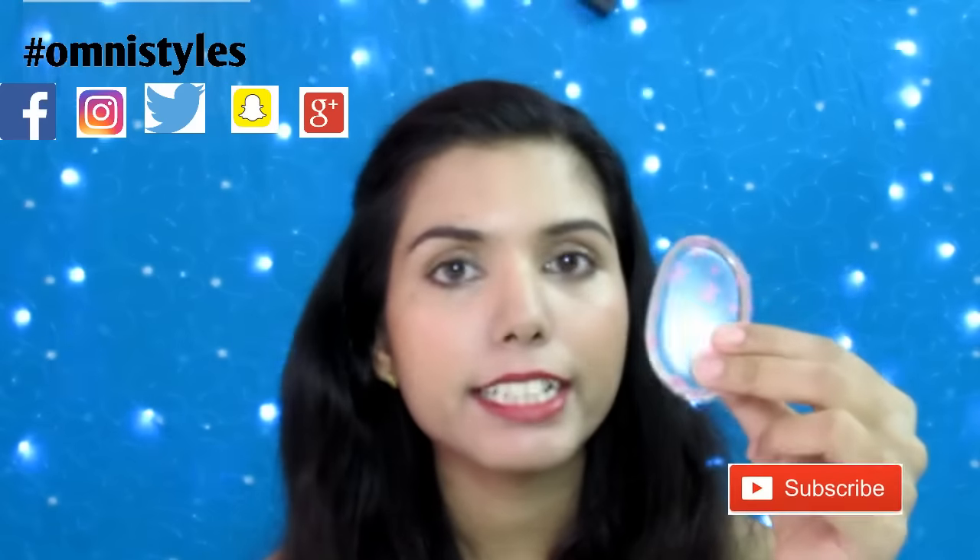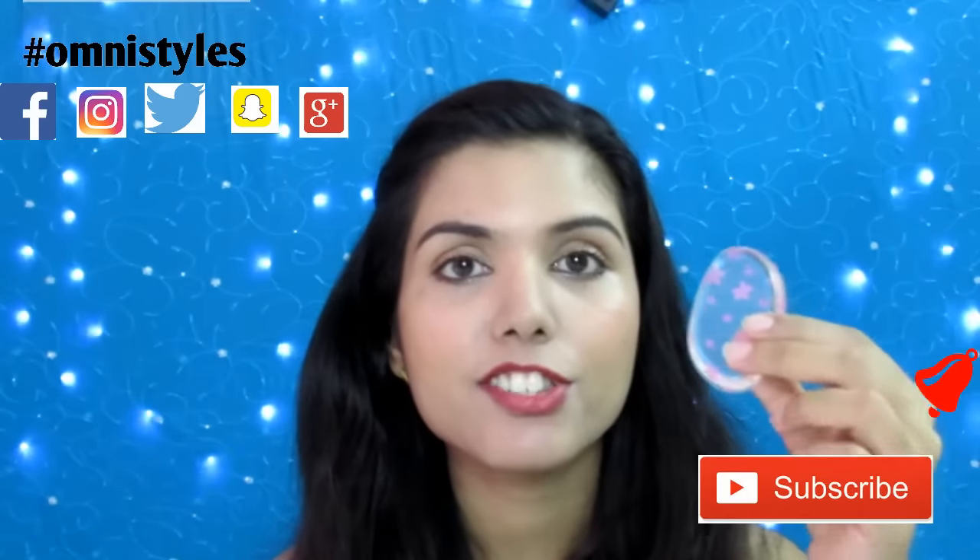Hello my friends, hope you all are doing well. Today I am going to review this silicone sponge, or silly sponge, from Bon Petit Store. If you want to know more about this product, please keep on watching.